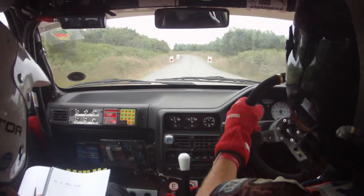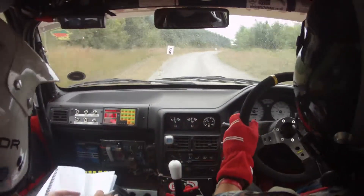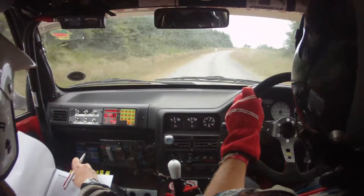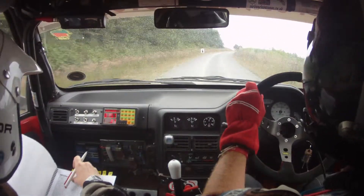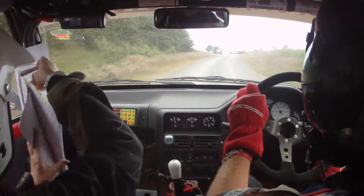Then one left and one right long. Woohoo! Sorry about that start — never mind. Just really loose. Another car trying to overtake us. I know, never mind.